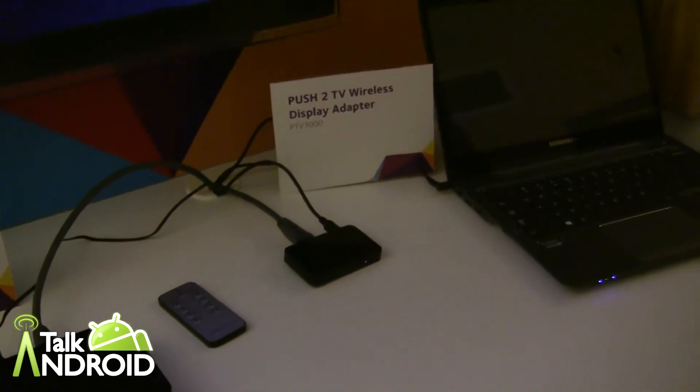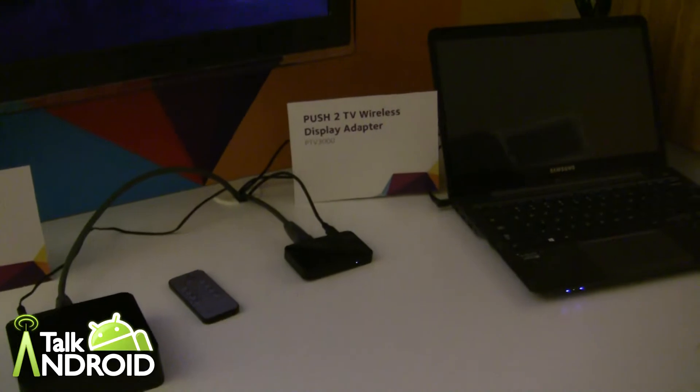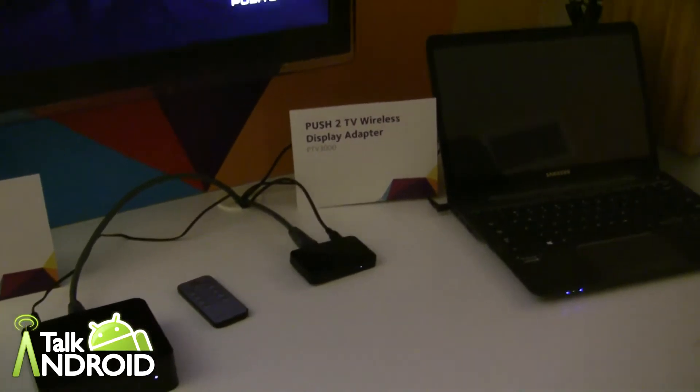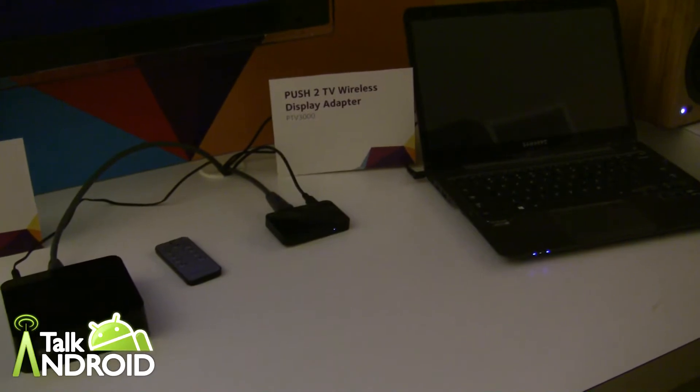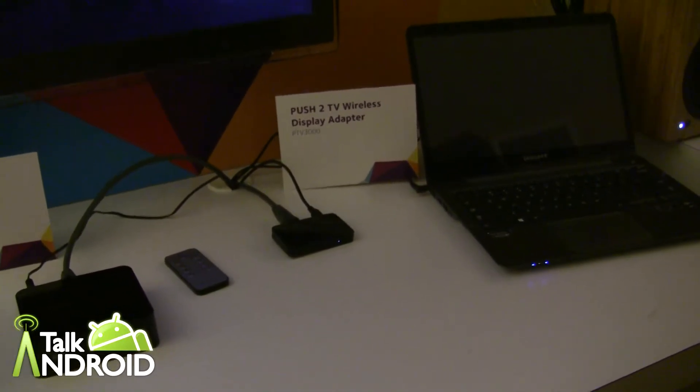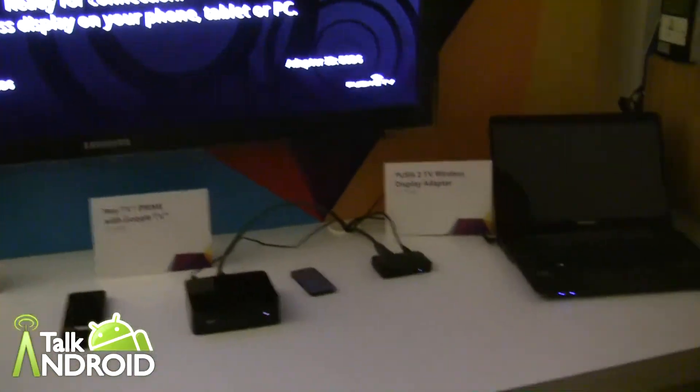Hey everybody, it's Rob Nazarian with Talk Android and we're here with Netgear in some quiet space at CES, which is rare but nice. We're looking at the Push to TV adapter which has Miracast, and I have Phillip here who's going to show us how it works on a Galaxy S3.